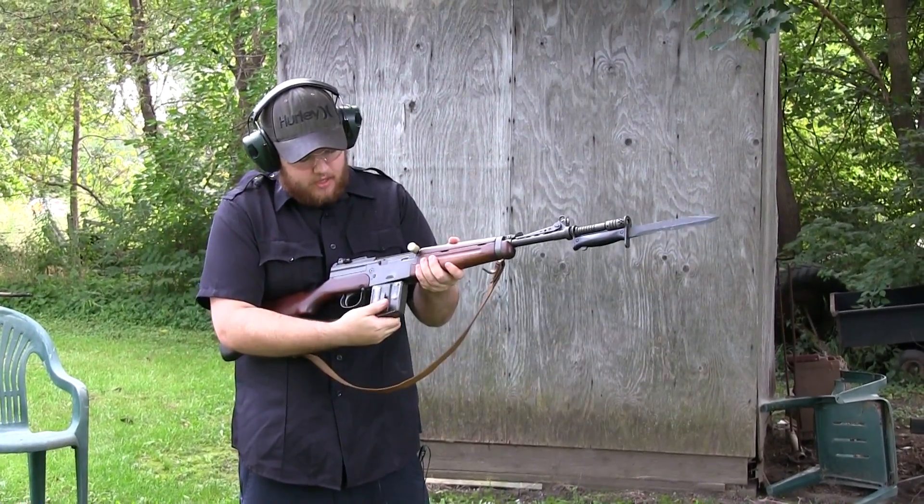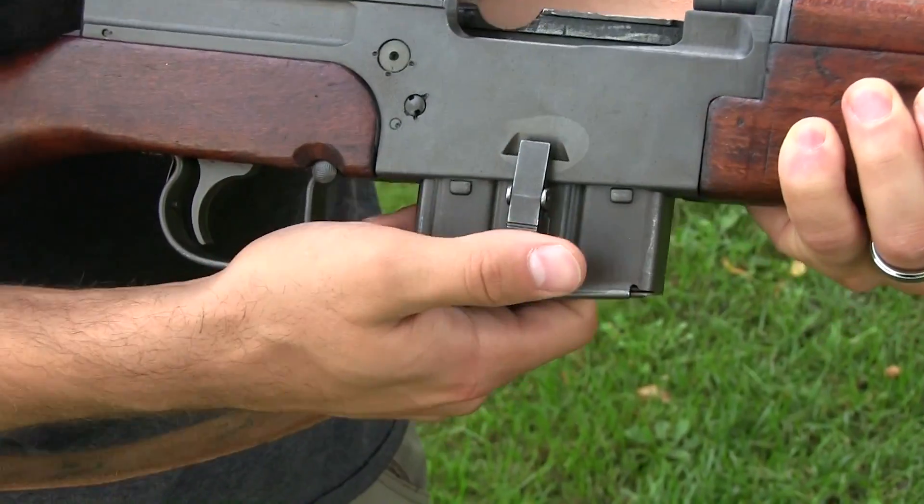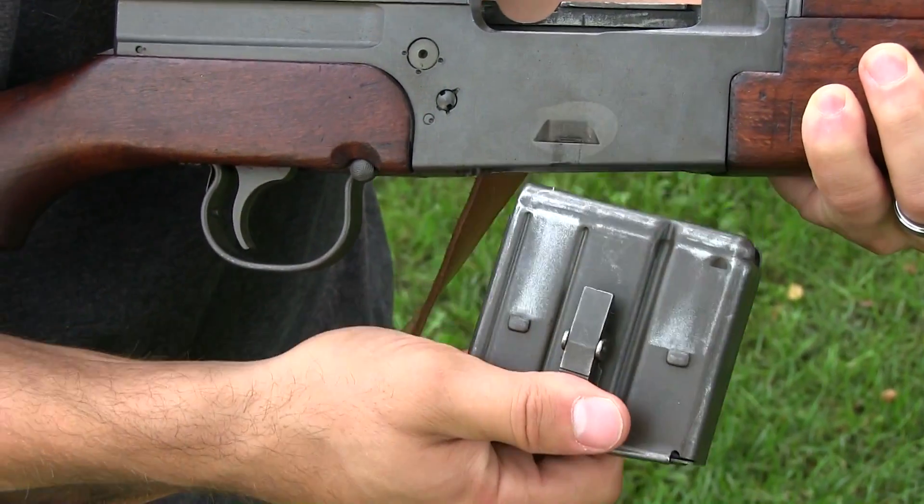As you can see, that clip goes into that little groove right there — that's what holds it in. It truly is a magazine clip.